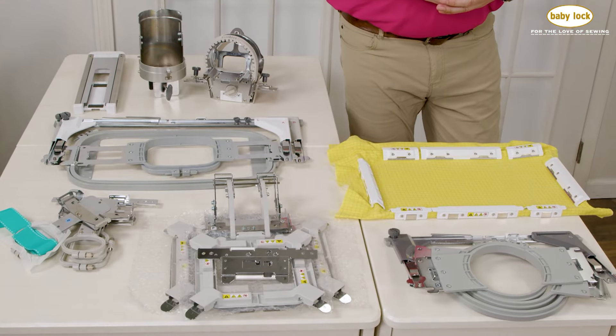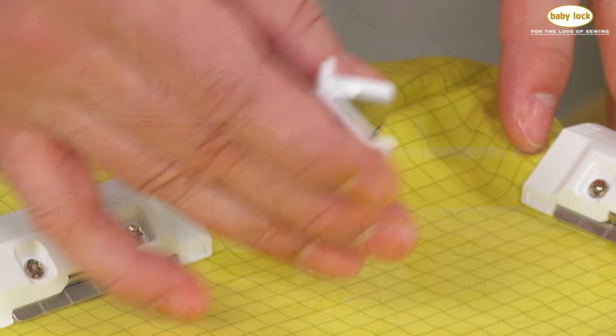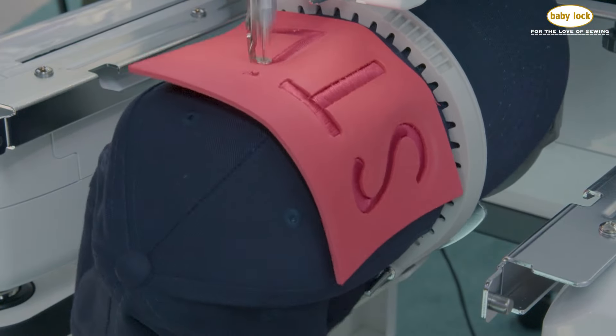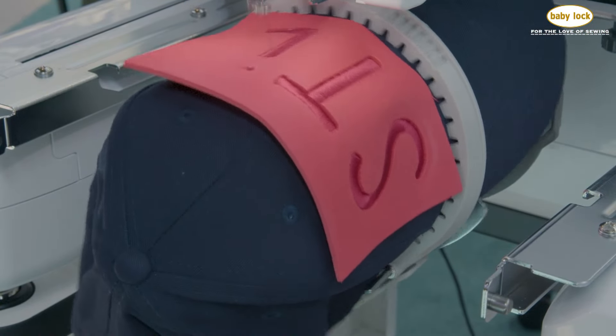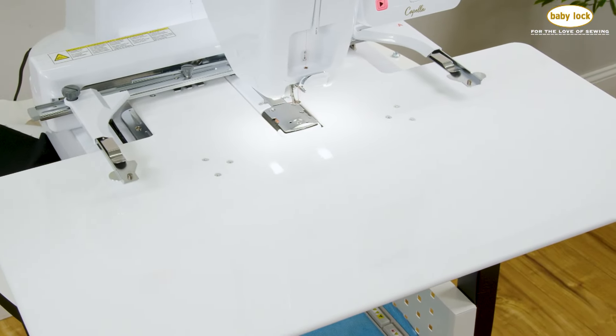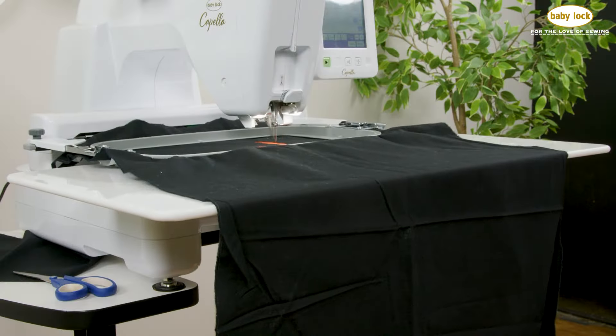With a wide variety of optional hoops and frames, including magnetic hoops and cap frames, you're guaranteed to find the perfect tool for the job. For times where the free arm isn't needed, the wide support table can provide additional stability to the hooped items to ensure perfect stitching.